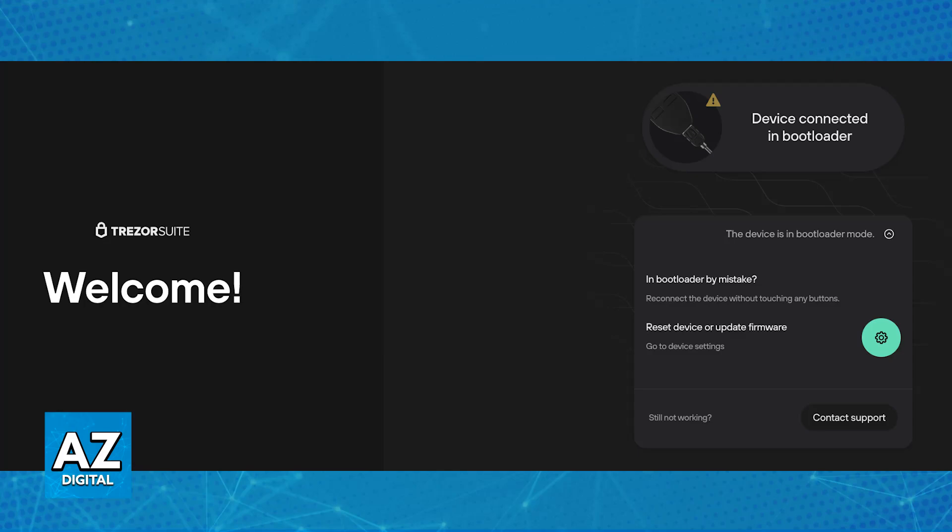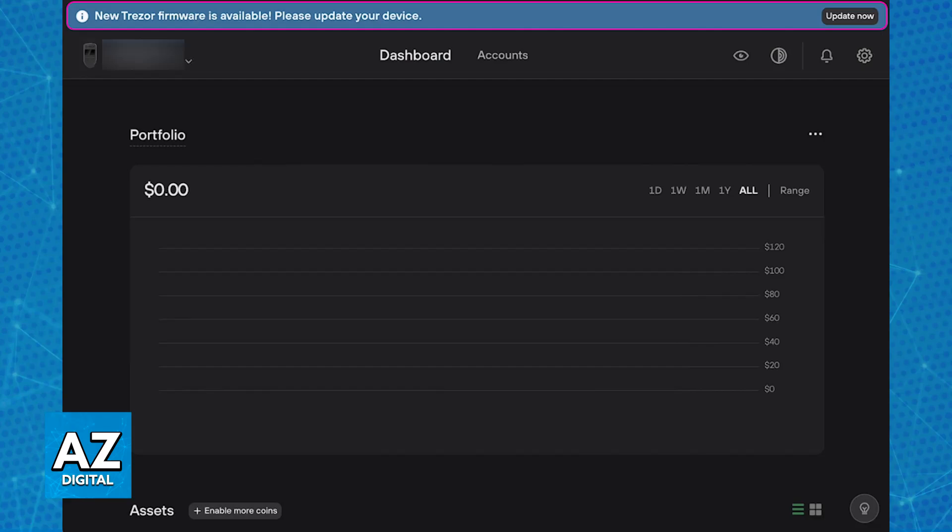When you open Trezor Suite for the first time, it will usually notify you if a new firmware update is available. You can also manually check in the device settings, but if you are setting it up for the first time, it is absolutely going to give you the warning.